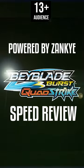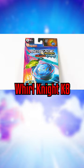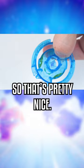It's time for a speed review. We'll be looking at Hasbro's Beyblade Burst Quad Strike, Whirl Knight. The knight chip has some decent burst resistance, so that's pretty nice.